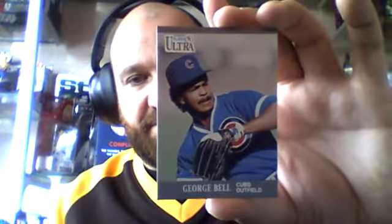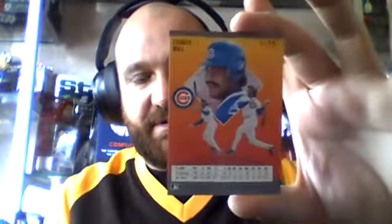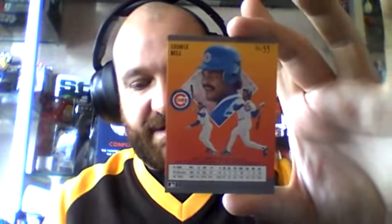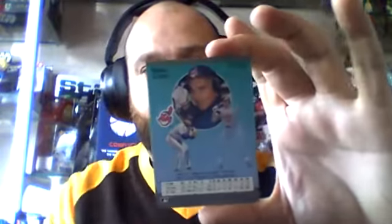George Bell, Cubs outfielder. Apologies — I don't bring the knowledge of the players to these like Jason does, but I'm just starting collecting and a lot of these players are quite new to me. Eddie Zoski, Blue Jays shortstop. Brook Jacoby.